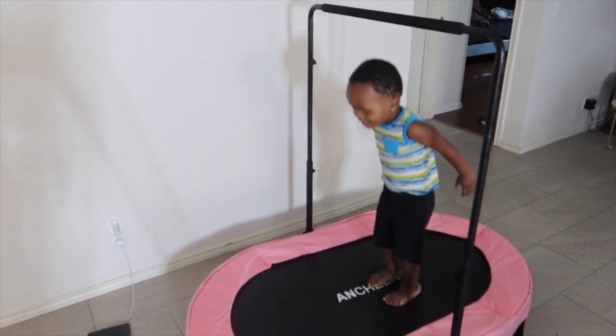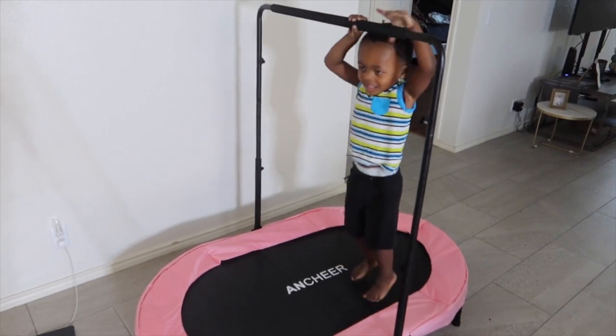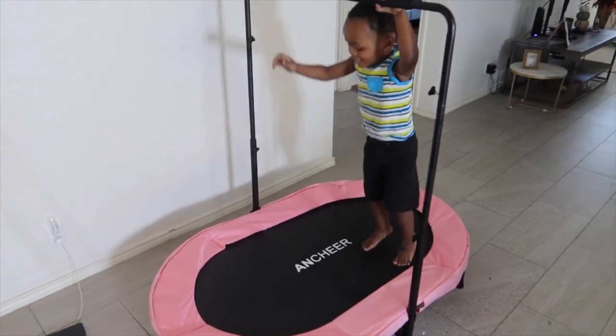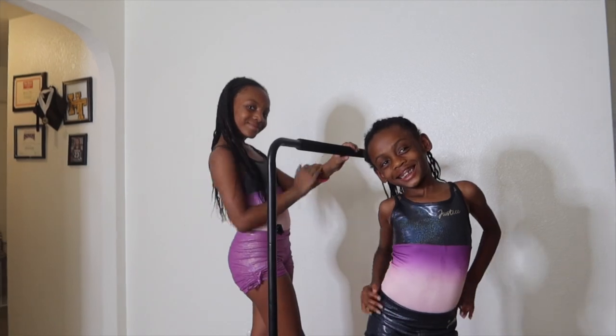Oh, look at you — you're jumping! It keeps him occupied and allows him to burn energy while I'm working.